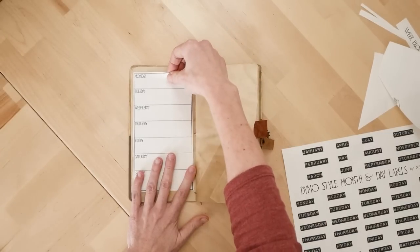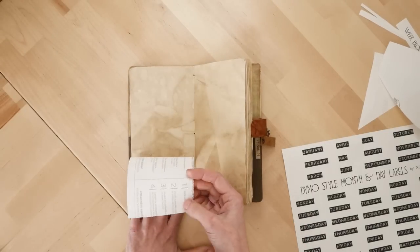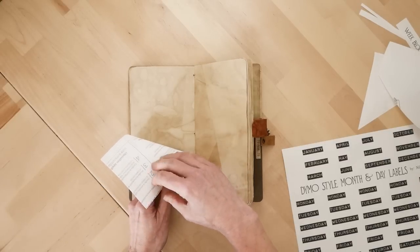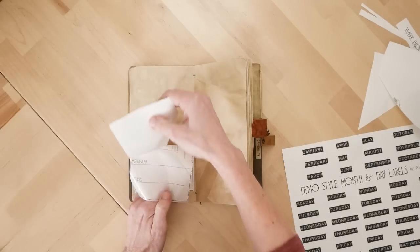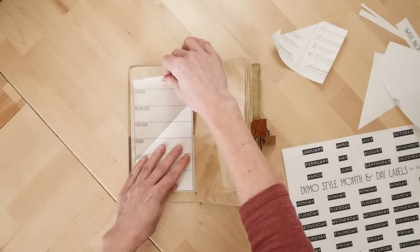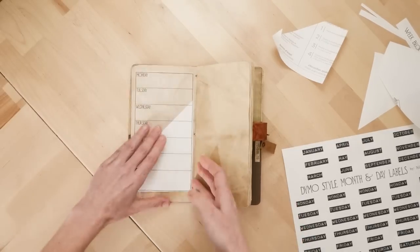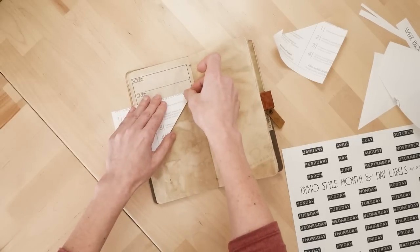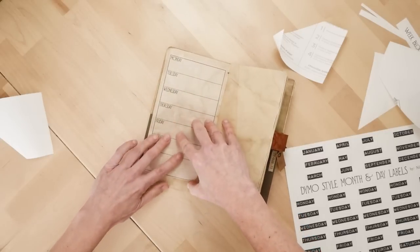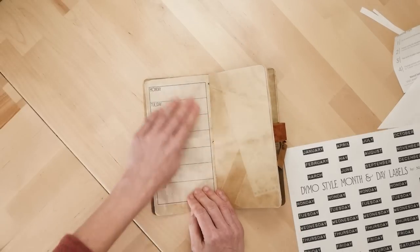They'll fit in here like this. I'm going to hold it where I want it and hold my hand there so it stays down where it needs to be. Because if I tried to just peel it all off and stick it on, it's not going to work. So I peel that part off and carefully roll that back up, then peel off the other side and roll that down. And now you have a journal page you can write on.